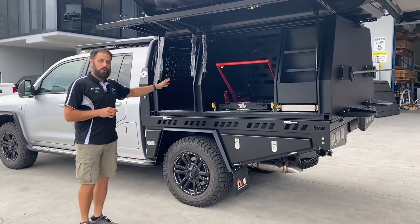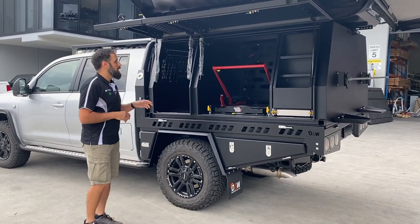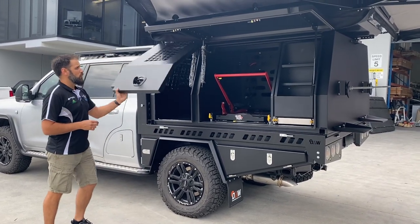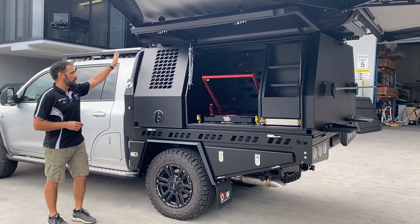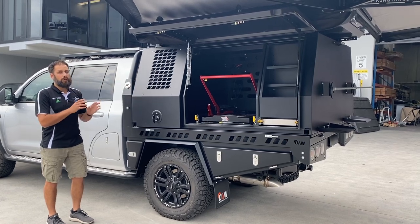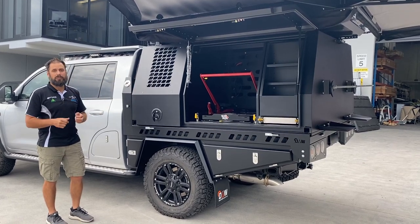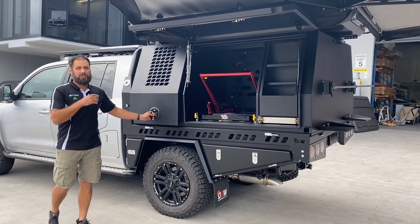The customer chose a dog box section at the front and a touring setup at the rear. Dog box doors as standard have ventilation on the side; this one we've gone for a ventilation section at the front. Both sections will have a bolt-on cover for the customer so they can close it up when there are no dogs inside the canopy.